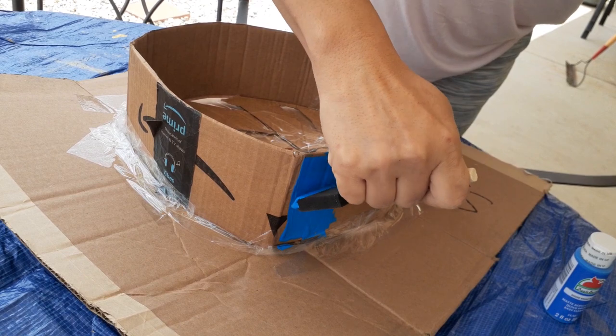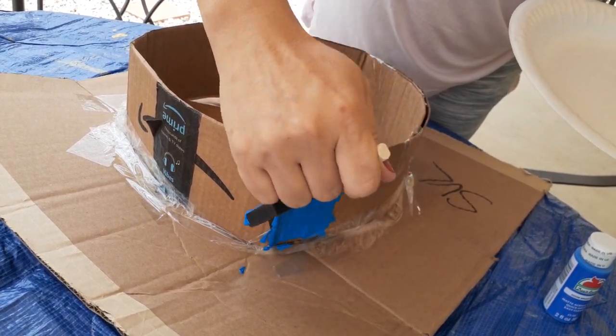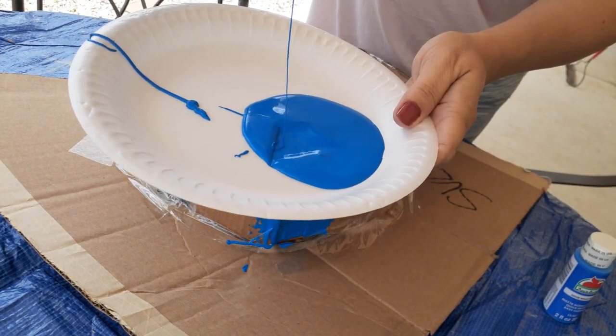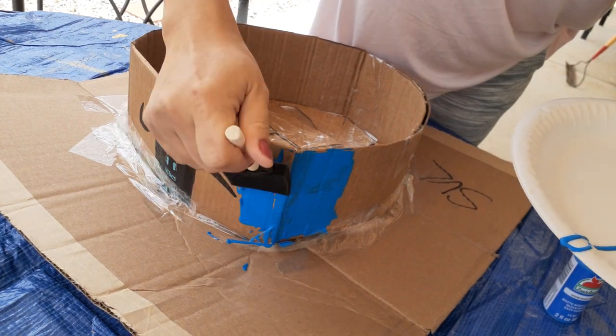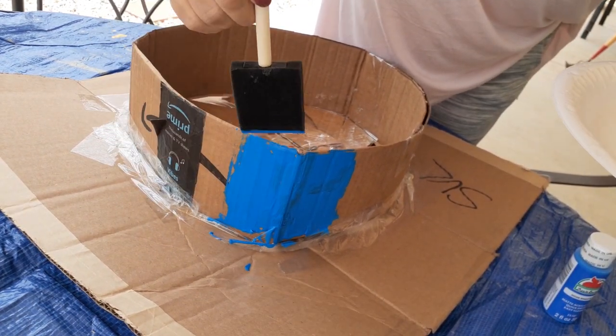For the bottom portion, we just want to make sure there's no brown cardboard showing — don't worry about how many coats go underneath. Just one coat all around will do the trick, and I'm going to move this into fast forward for you.